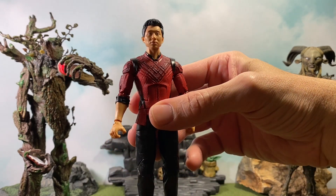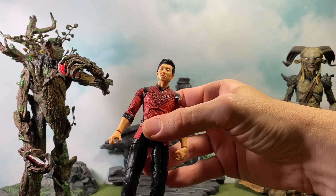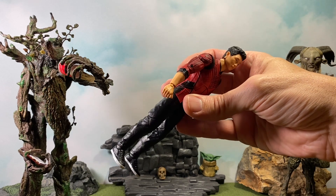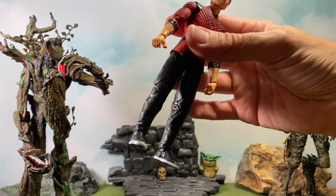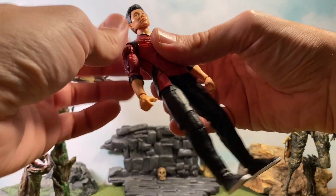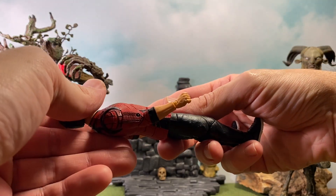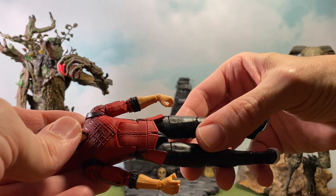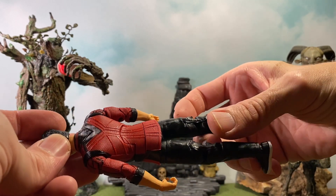The overall look is really good — digging the shoes, the black pants look nice. They did a really good job on this figure. The paint is pretty good; I don't see any issues, nothing major. It actually looks pretty good.